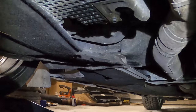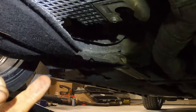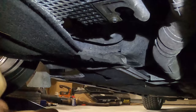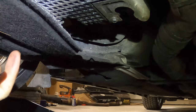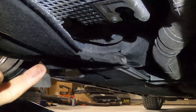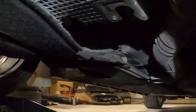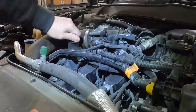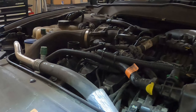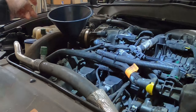What I like to do is put five of the six quarts in, start it up so it'll circulate through the filter, open the garage door, back it off the ramp so it's nice and level, then shut it off, let it drain for a couple minutes, and then check the oil and put the remaining amount in until it's at the top of the stick. The fill cap is a tiny little cap right here — pull it out and lay it down somewhere clean. Here's a funnel.